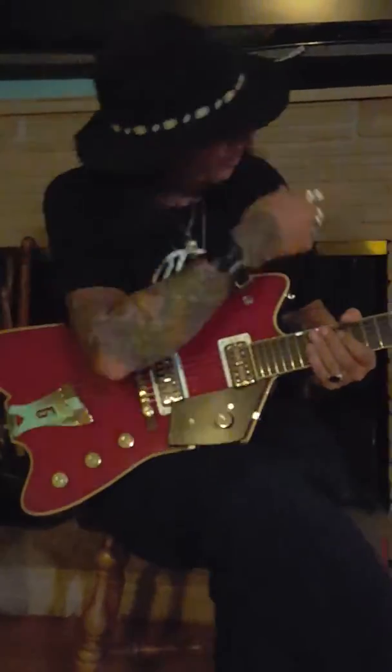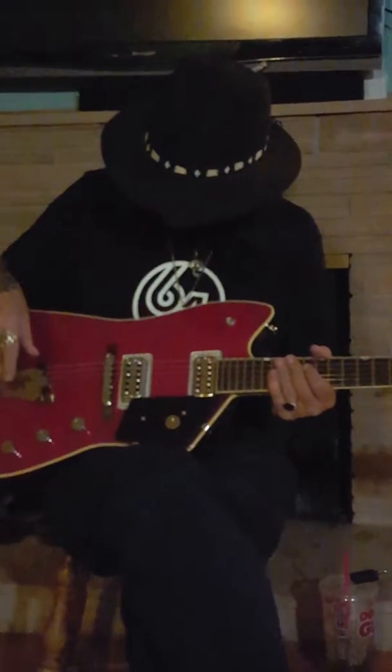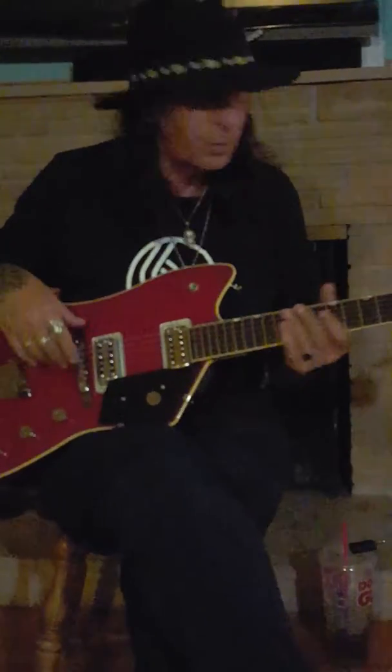So we're playing through a Fender Super Champ, a kind of a gained-up sound just to start there. I don't really have a distortion pedal or anything, so this is what it sounds like through the amp.